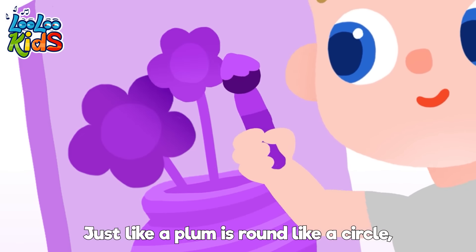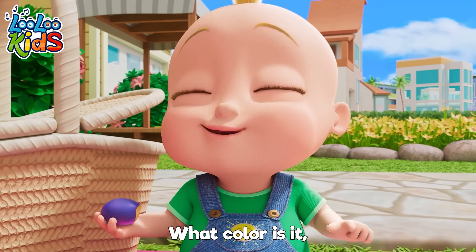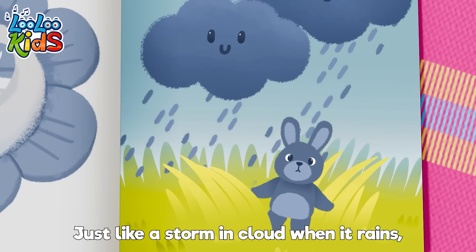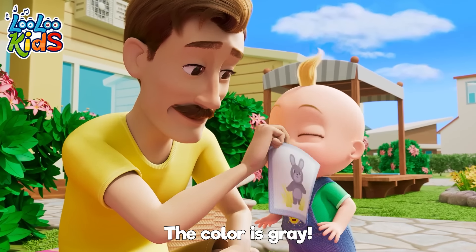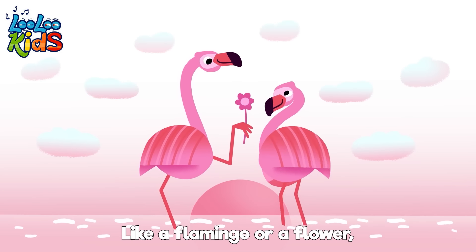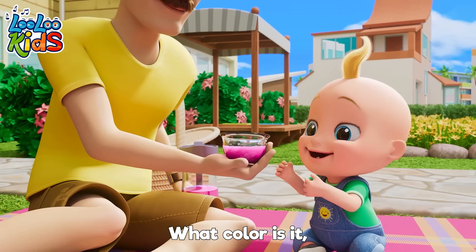All the colors — just like a plum is round like a circle. Do you know what I mean? The color is purple! Hello! The color is purple. What color is it? Is it grey? Just like a storm cloud when it rains. Do you know its name? The colour is grey! What colour is it? Is it pink? Like a flamingo or a flower — what do you think? The colour is pink!